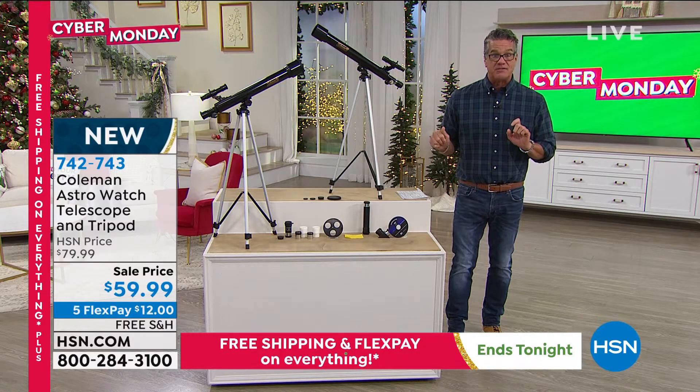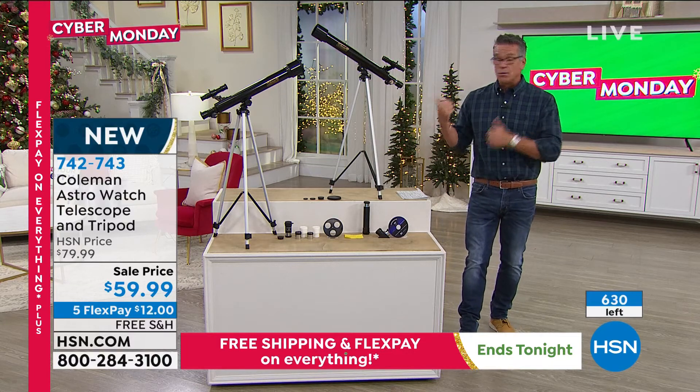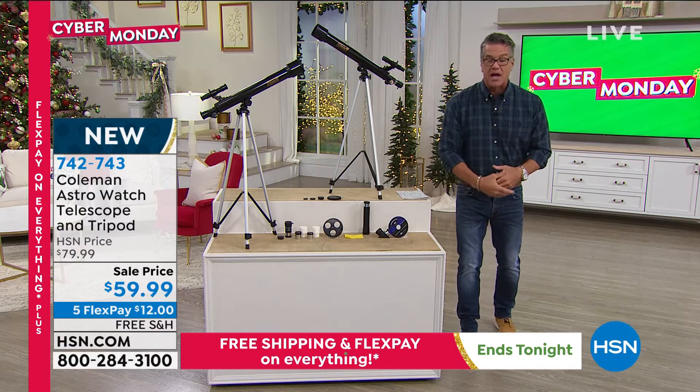My producer Kyle told me we had about 950 — that's all we brought in. Kyle, what do I have right now? I have 635 telescopes to go around for everybody in the country right now. If you want one of these for you or your kids, you should be ordering right now — 742-743. We even put the left counter up already.